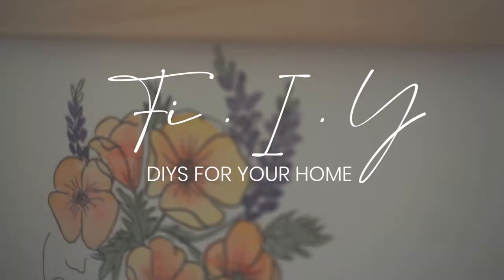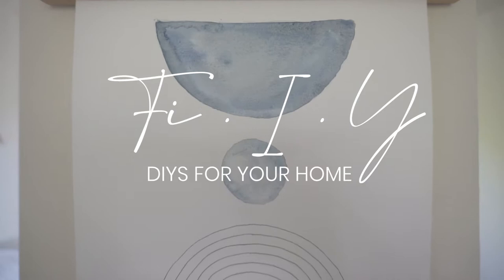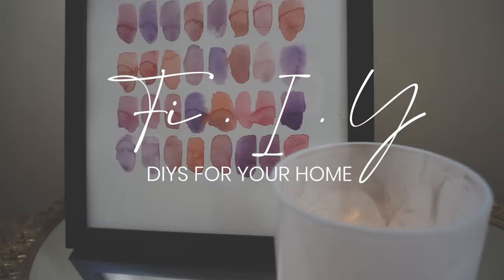Welcome back to FIY with Fiona. Today I'll be channeling my inner Bob Ross and we'll be doing some DIY watercolor paintings. They'll be super easy, inspired by Society6 and Anthropologie style paintings. It'll be more of a vlog style video today, kind of just showing you guys how I found the inspiration images and then creating these paintings ourselves.